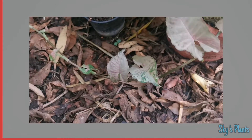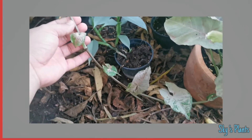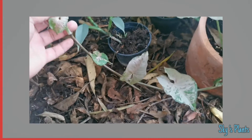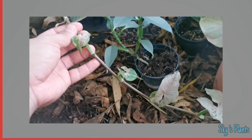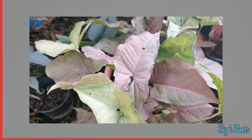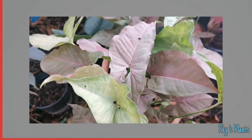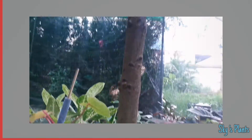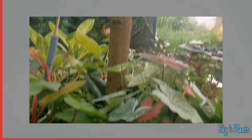Here you can see the runner — they're also starting to change. This one is not in a greenhouse; it's always under natural light, under a bigger tree.